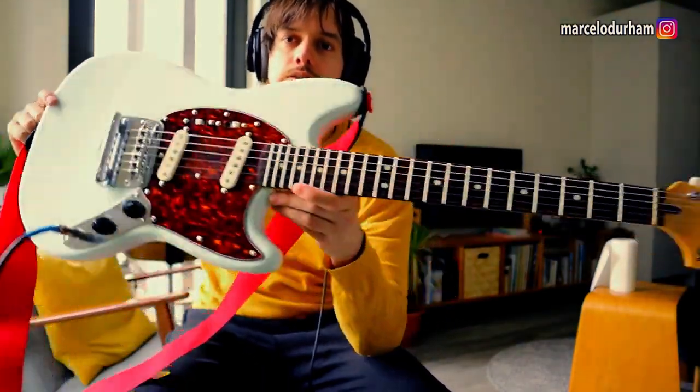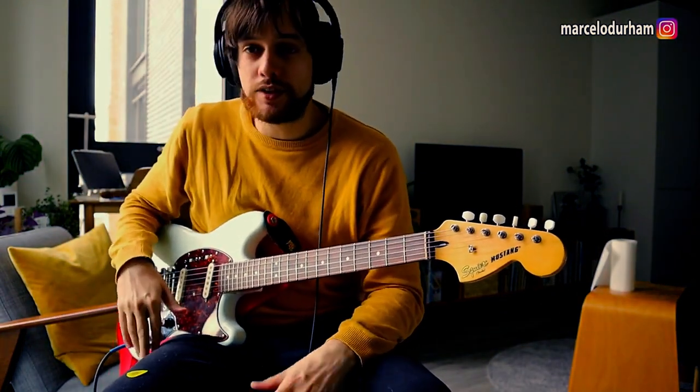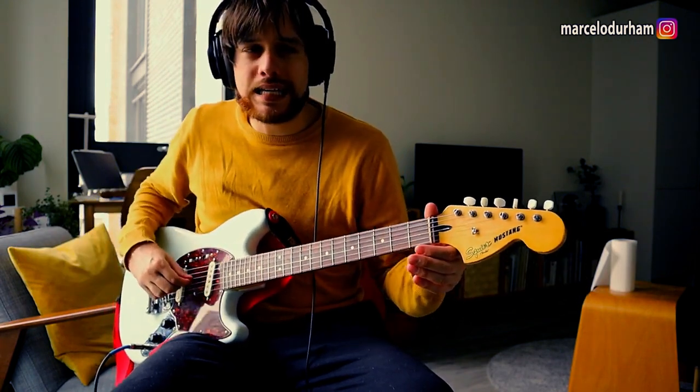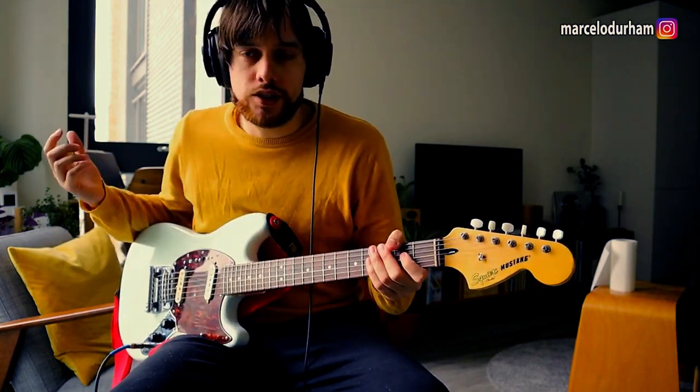A guy was selling it for 200 pounds and I just couldn't miss that opportunity. It wasn't the right time to buy a new guitar, but it was so cheap so I went for it. I think a new one of these — the Classic Vibe series — is 350 pounds, so 150 pounds cheaper.